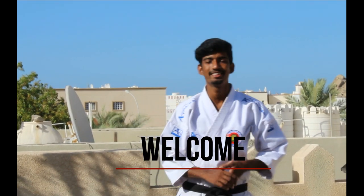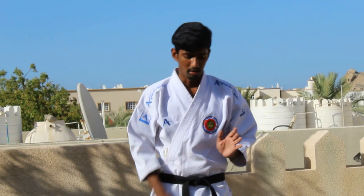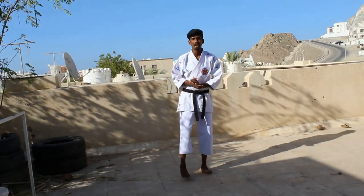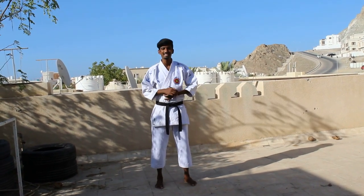Hi friends, welcome to another episode of ARA Karate Kart. So in this episode, I'll be teaching you guys Ushiro Giri. This kick is mainly focused on the heel. You kick with the heel and you turn your body and kick with the heel. You'll understand more when I show you the technique.